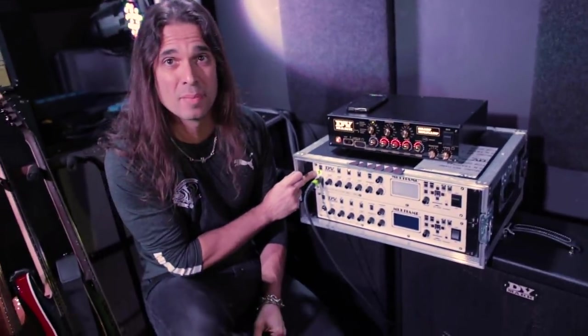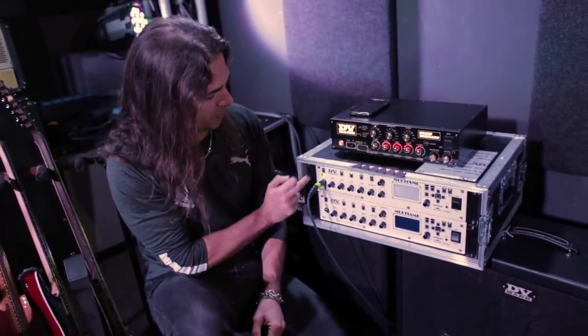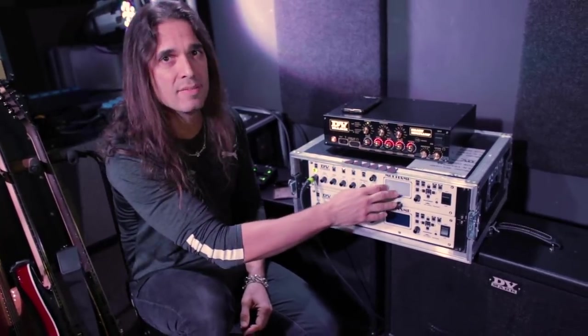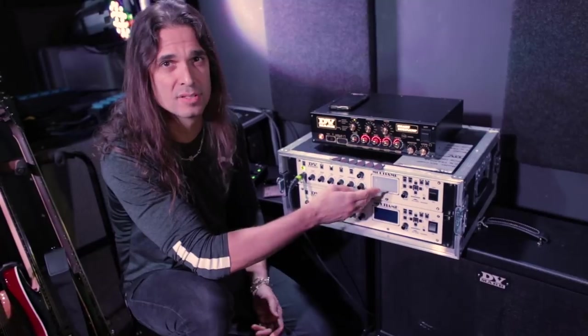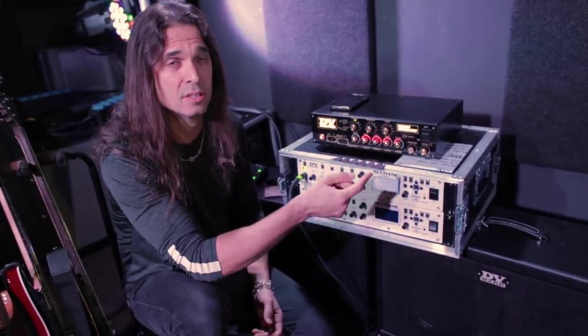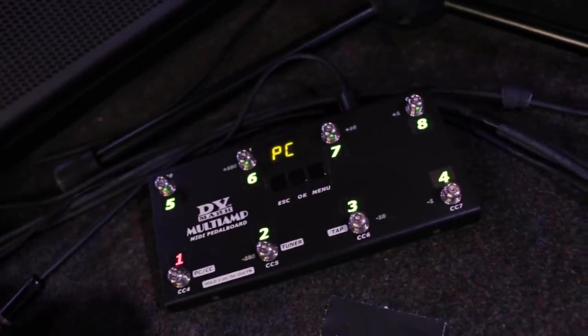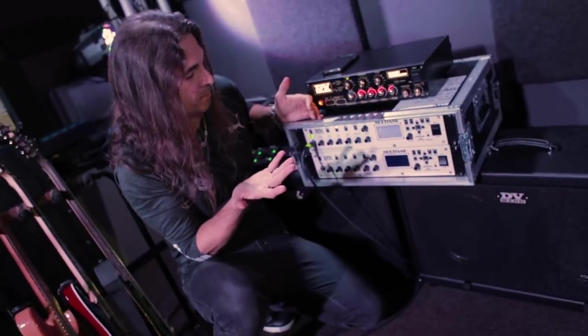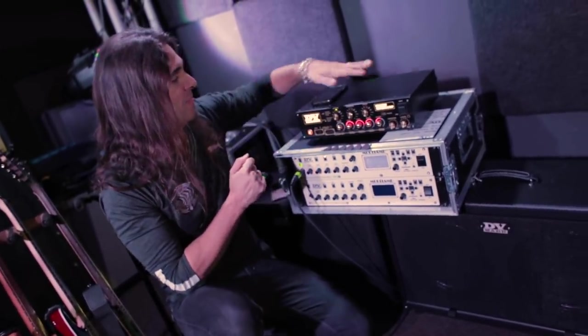For the amplifier I'm using the DV Mark multi-amp — I have a spare but I'm using this one. It has all the effects built in. I'm using some patches with choruses and compressor. I have basically four sounds: a lead sound, a crunch sound, a clean sound, and a rhythm sound. Then I can mess around with the delays, the compressor, and the GNI Hot Drive on top of that.